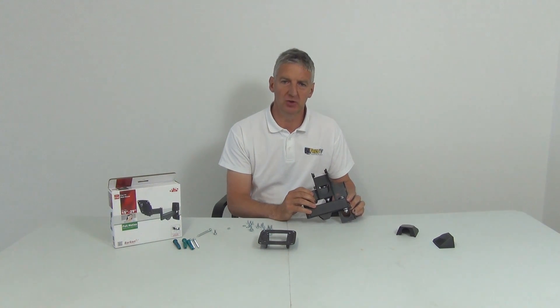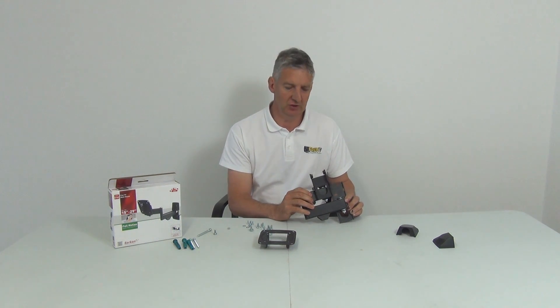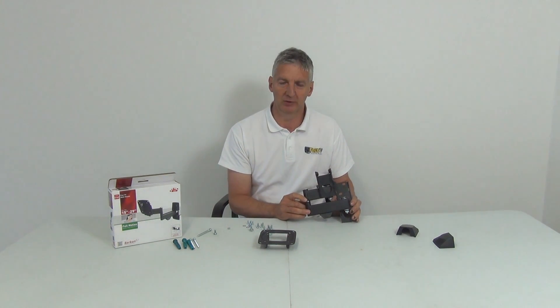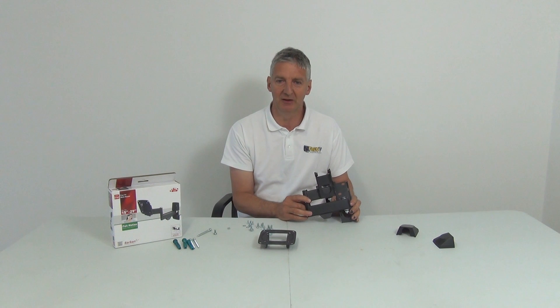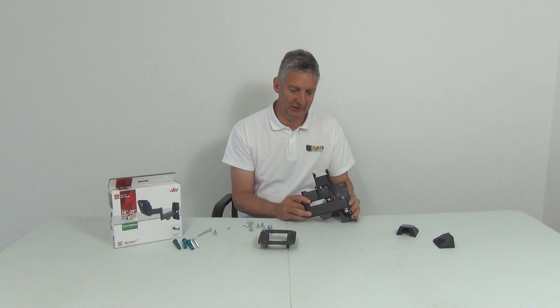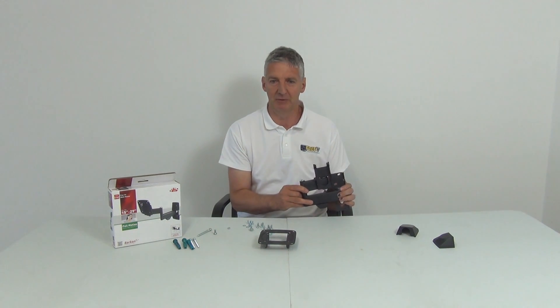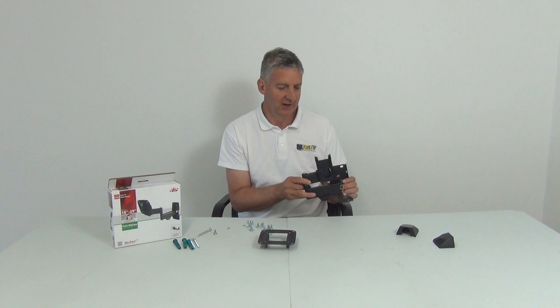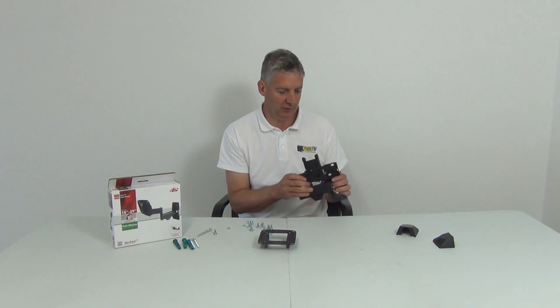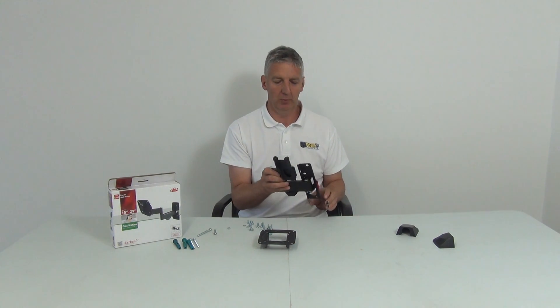I have in my hand a Barakran dual arm TV bracket supporting TVs from 15 to 29 inches, available with free delivery directly from freetv.ie. Barakran is a brand name product — probably the largest supplier of TV brackets in the world, with a huge range. It supplies the largest retailers globally, for example all TV brackets for Walmart in America. They're good products at competitive prices.